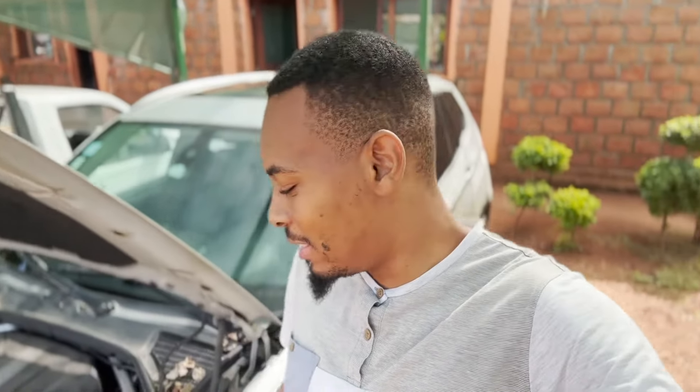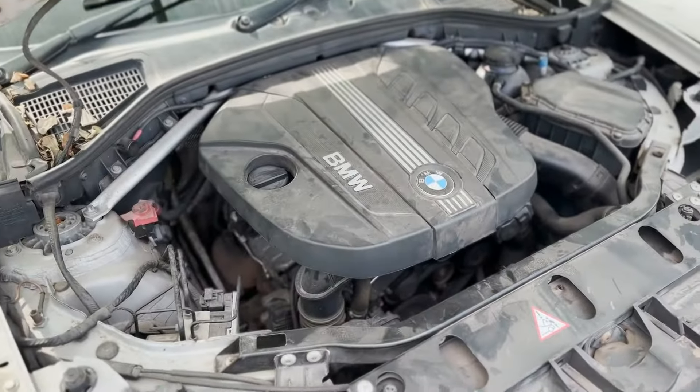Ladies and gentlemen, how's it going? It's your boy Frank with another DIY. Today we are working on this BMW F25 X3 with a 20d engine, so stay tuned.